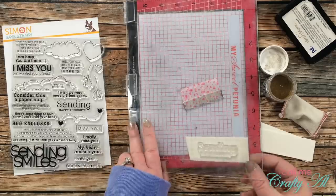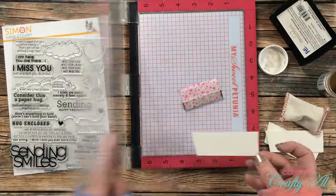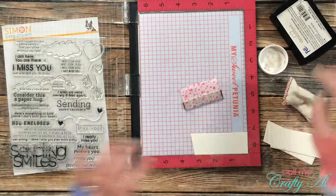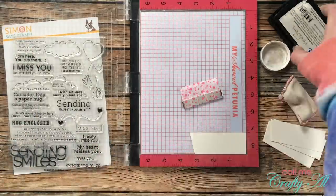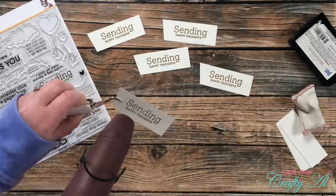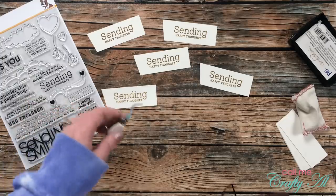On the first one I remembered the embossing buddy and just needed one quick swipe with my dry brush. On the next one I forgot it and had to spend about five to ten seconds removing the excess — and you're always in danger of wiping away too much, so always remember your embossing buddy. I stamped and heat embossed the sentiments in two shifts of five at a time so the Versamark ink wouldn't get too dry. I start heating from the back of the cardstock and then bring it around to the front. I love heat embossing!